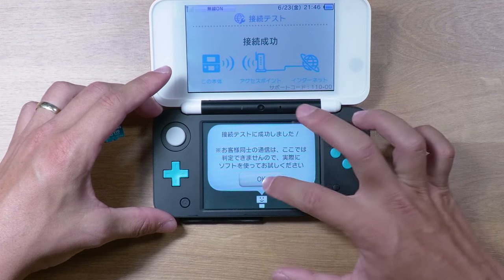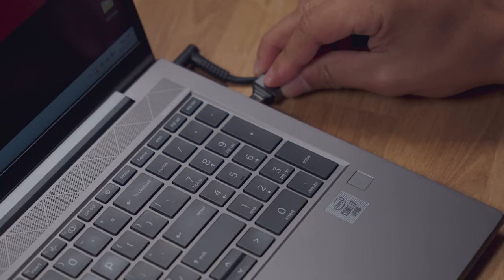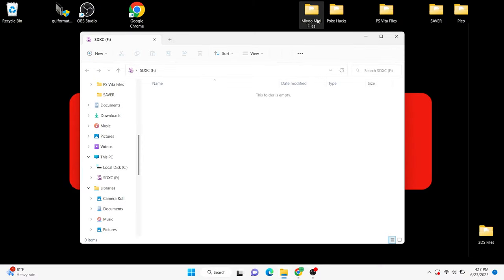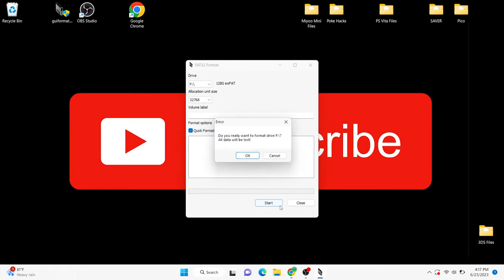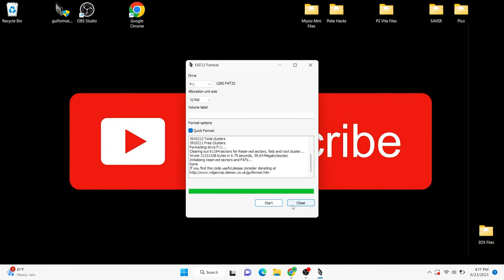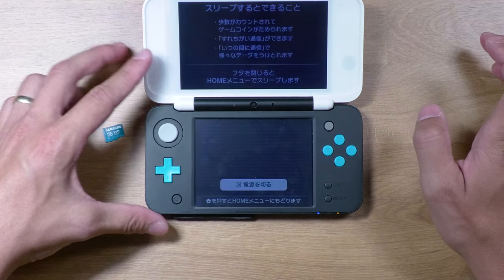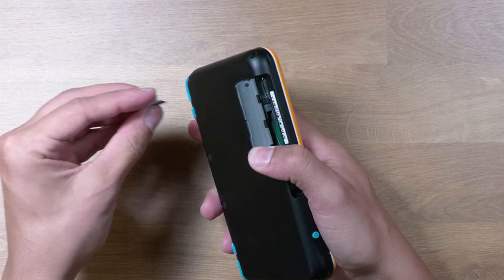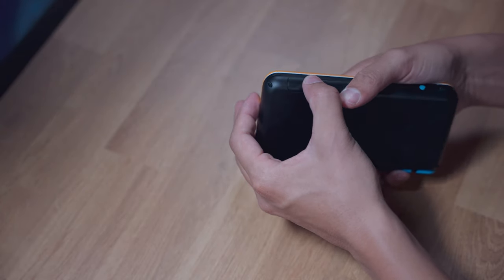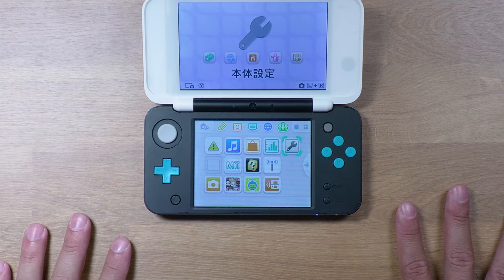Now that our system's updated, let's go ahead and prepare our SD card. I like to use a 128GB SD card, so let's go ahead and plug it into our computer and get it formatted. Because of the size, I am using the GUID formatting tool to get it formatted to FAT32. Go ahead and power down your system and then swap the SD cards out. This is going to create the necessary files that we need on the new SD card. Go ahead and power your system back on. It should give you a prompt that it's preparing the SD card to be used.